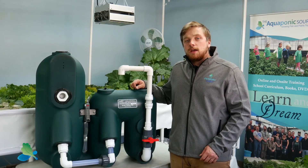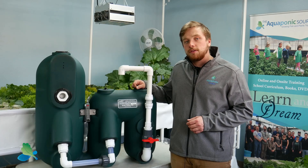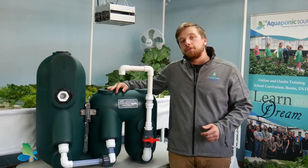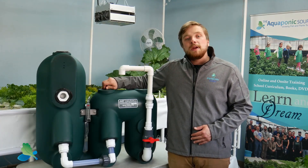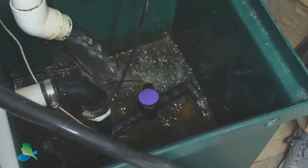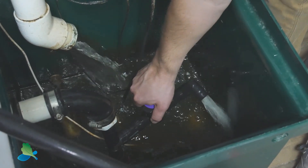When you unpack your filter from the box, make sure you follow the instructions on the diagram to tip the filter back and forth to shift the beads into the main bead chamber. After you go through the installation instructions for your aquaponic system and your bead filter, make sure you open the pressure release valve in the sump tank of your Aquabundance system about two-thirds of the way to bleed off extra pressure from the water pump.